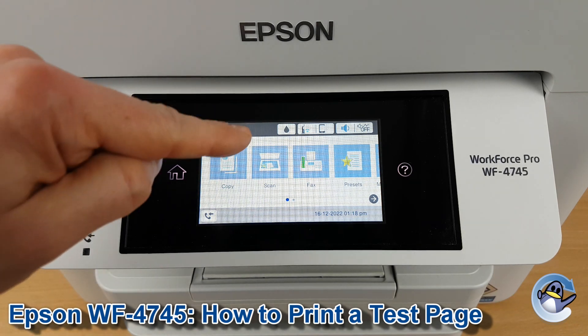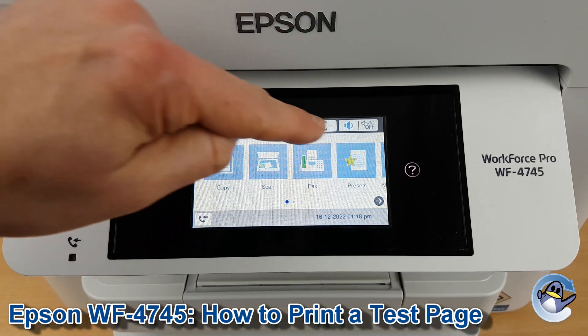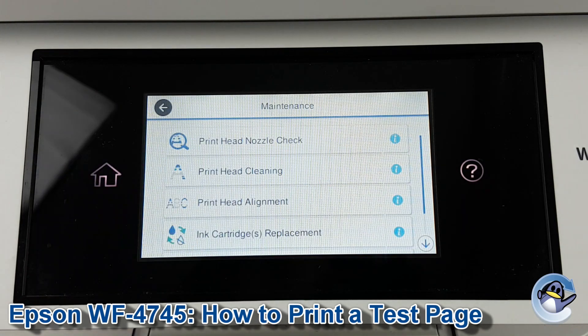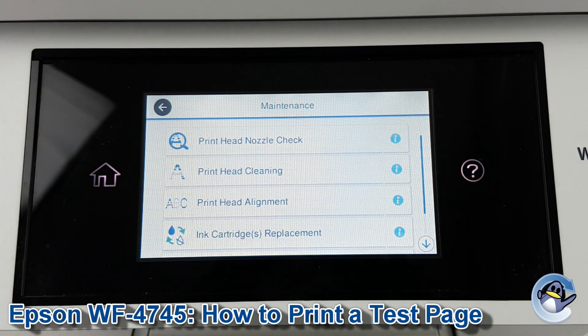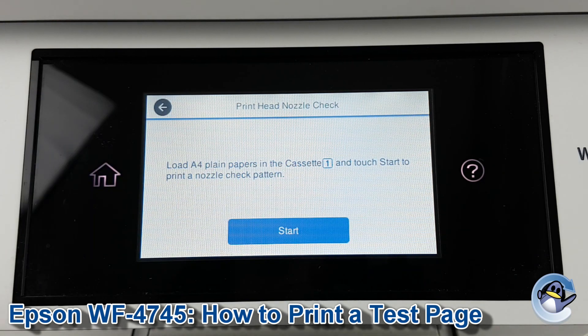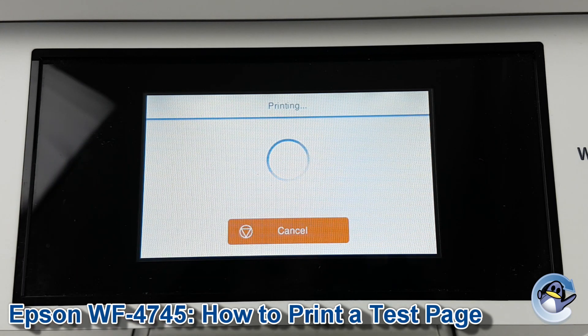This is nice and simple — it can be done just using the touchscreen shown here. From the home screen of the printer we drag along and press into Maintenance. Print Head Nozzle Check is the very top option. Press into that, press Start, and then we just wait for your printer to spit out a page.